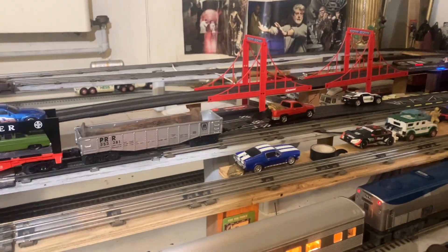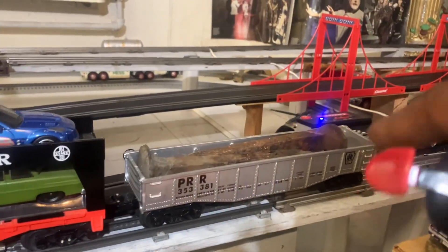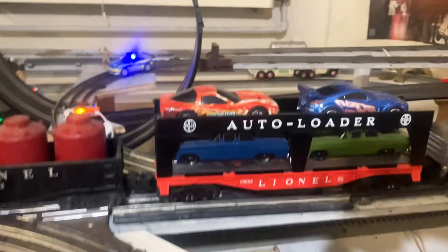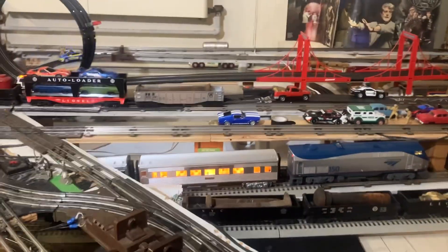You guys got to see it with your own eyes to believe it. Check this train out that I got put together. These are railroad spikes — these are one pound each. So that's two pounds. I got a consist. Let's see if this guy can pull it.